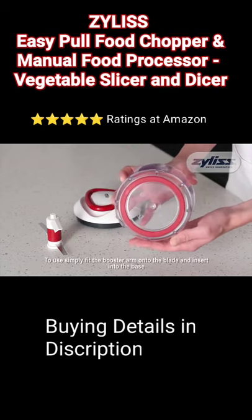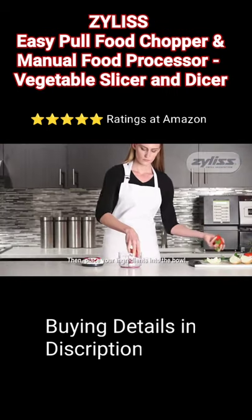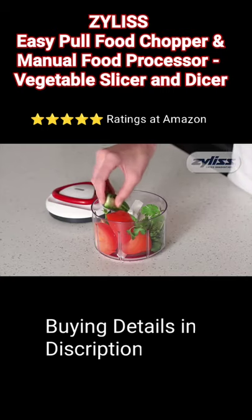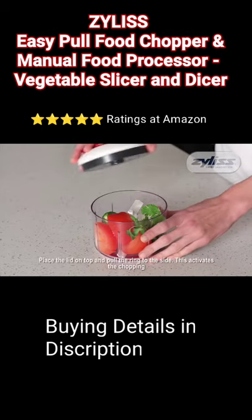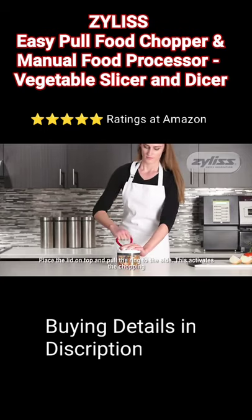To use, simply fit the booster arm onto the blade and insert into the base. Then, place your ingredients into the bowl. Place the lid on top and pull the ring to the side. This activates the chopping.